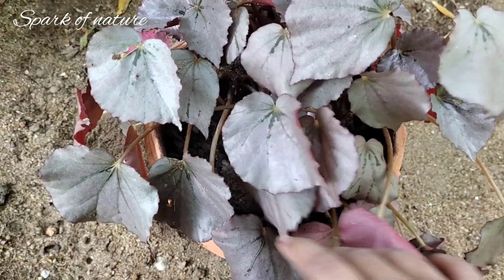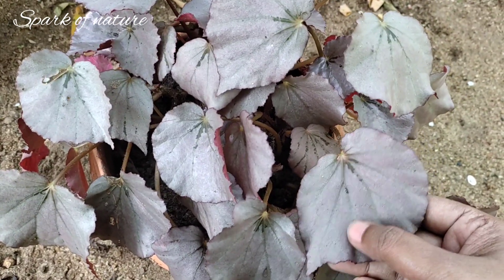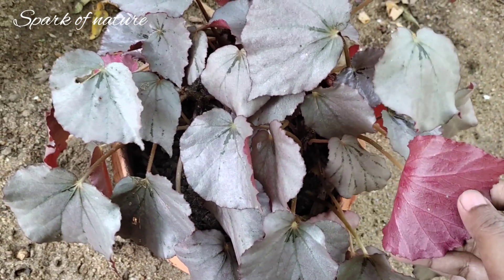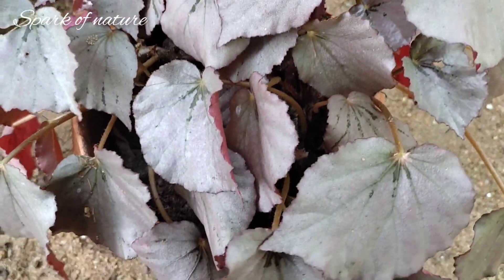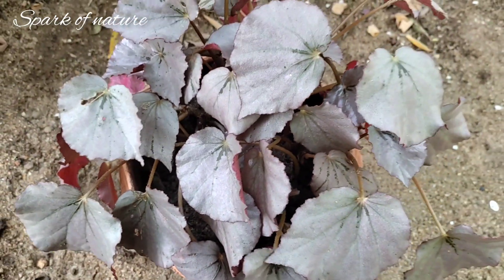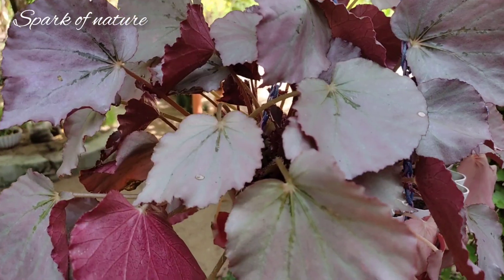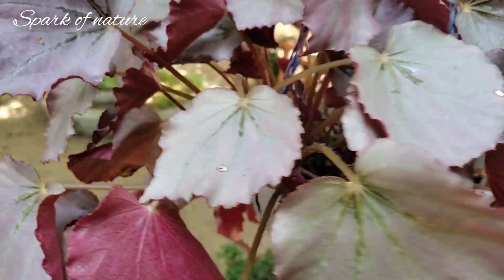My leaves are red shade. For example, I would change the leaves at the bottom. It is a red shade that is very good to see.